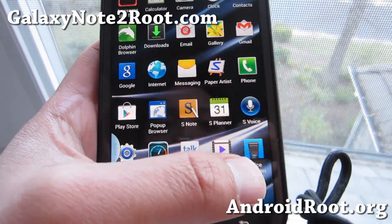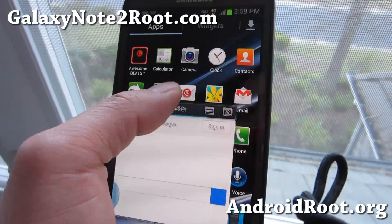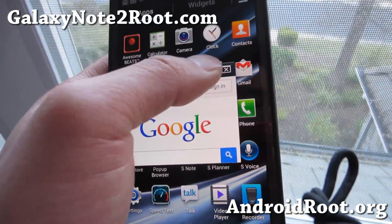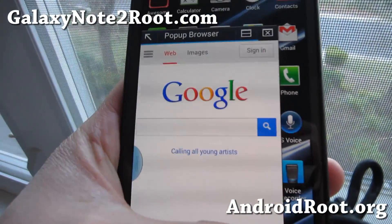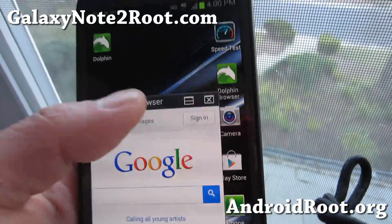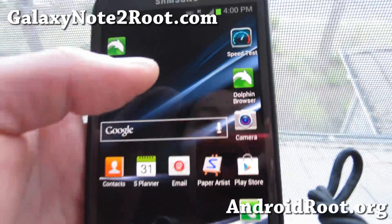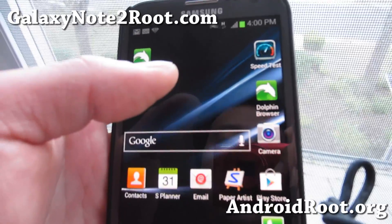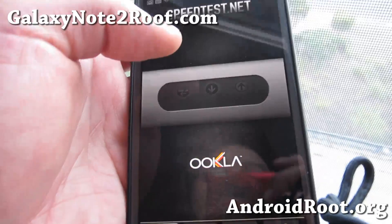It's also got a pop-up browser, of course. I'm demoing this while holding the phone — I should be doing it on a desk, but anyway. The main reason I'm by the window is that with this ROM I've been getting really good speeds. Usually I only get maybe 3 to 5 megabits per second download, but with this ROM I've been able to get near 15 megabits per second download.